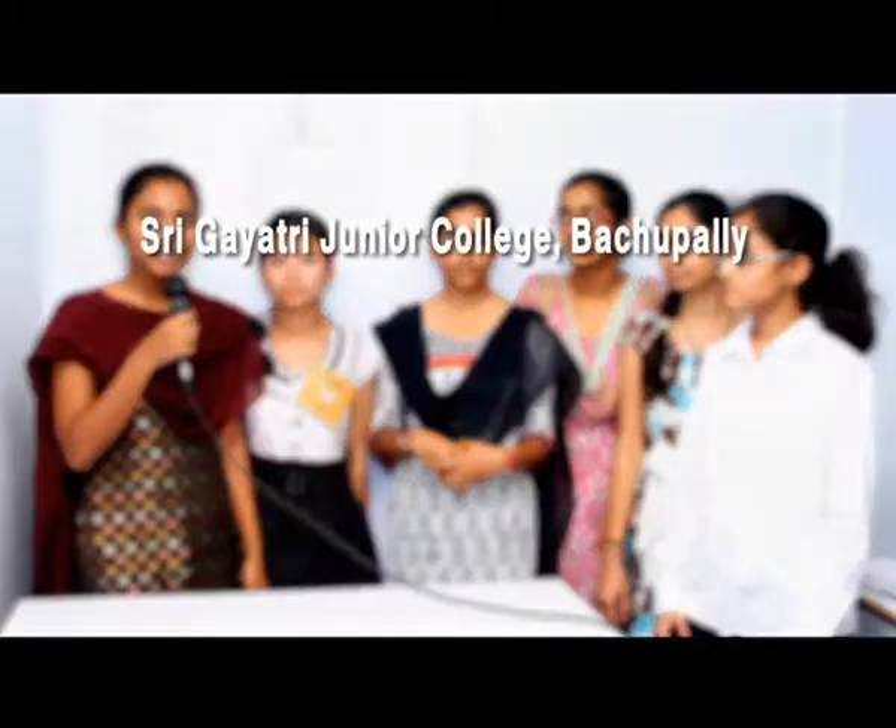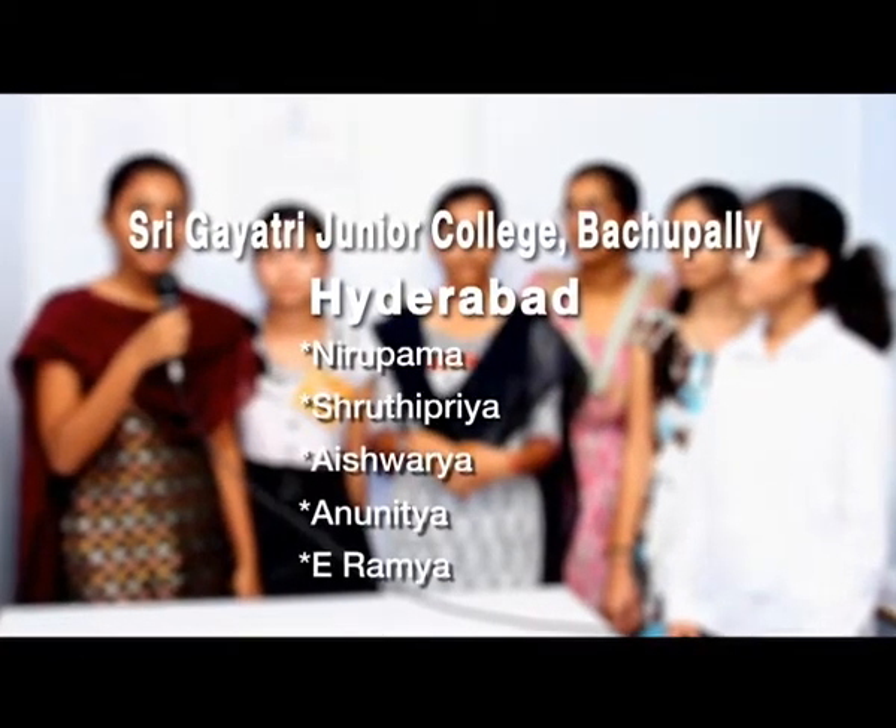Meet the Tenovators from Shri Gayathri Junior College, Bachupalli, Hyderabad.